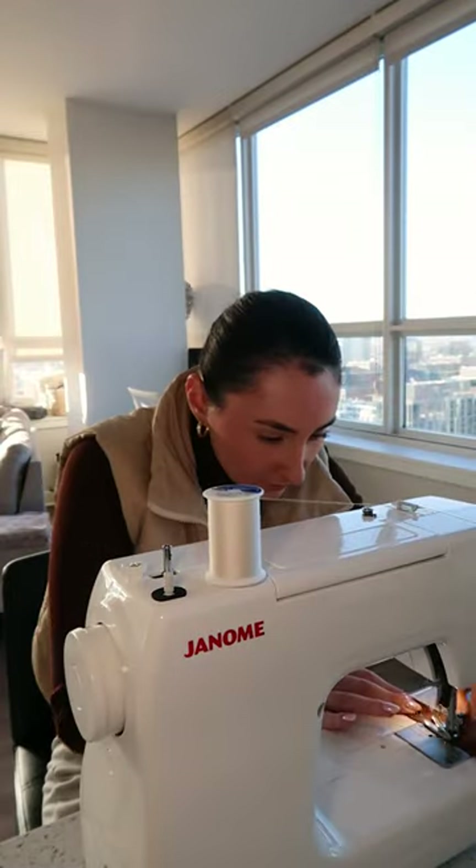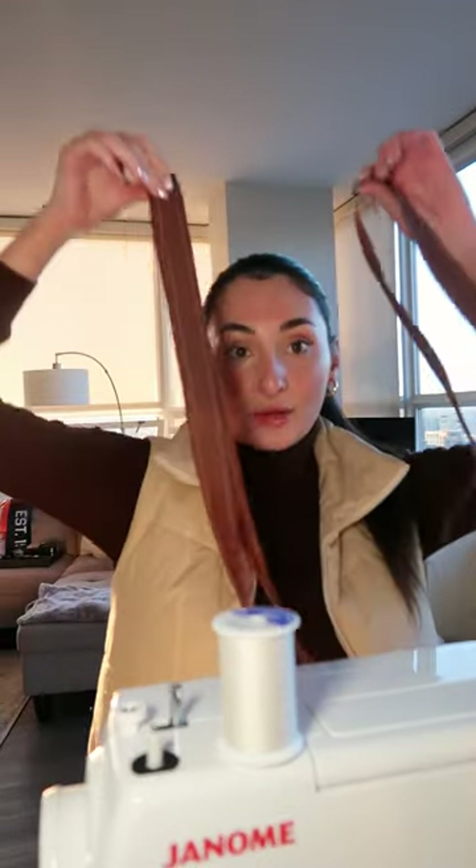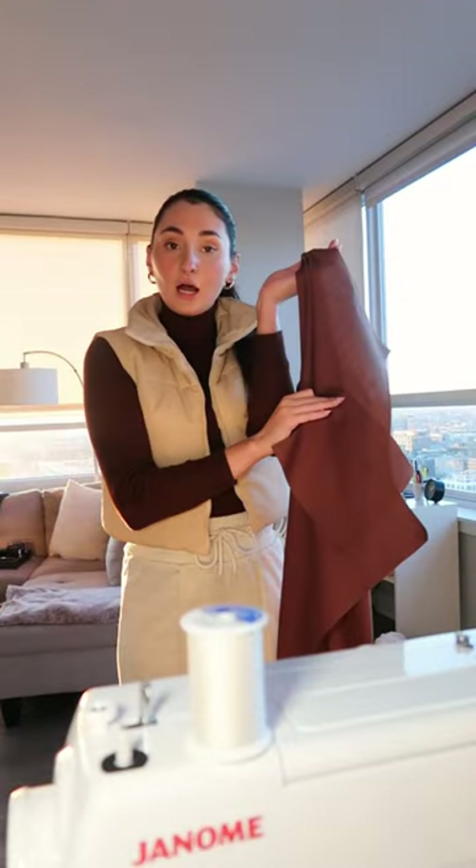I will be doing the straps first. So I finished sewing the straps. Now that the straps are done, I wanna move on to sewing on my pockets.